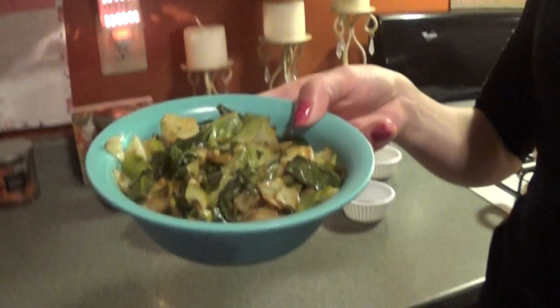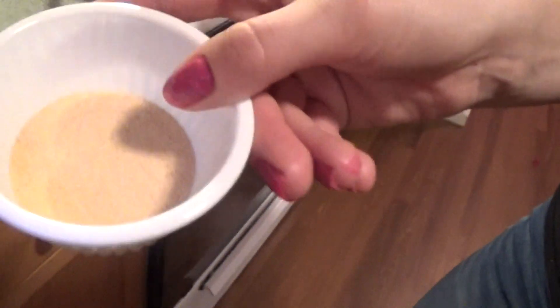Hey guys, welcome back to the channel! Today we are going to be making my version of deconstructed holupkis, also known as glob keys. This is a cabbage dish, so we start with cabbage — a small head, cut up and fried in butter. We also have two cups of white rice, salt, pepper, garlic salt, a Cabernet marinara for our red sauce, and a pound of ground beef.